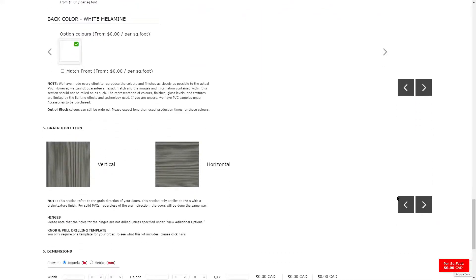You can also customize the back color of your mullion or frame. Your options include white melamine or matching the front color of your mullion or frame.